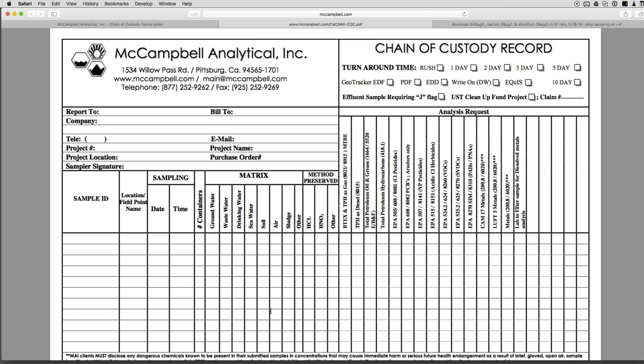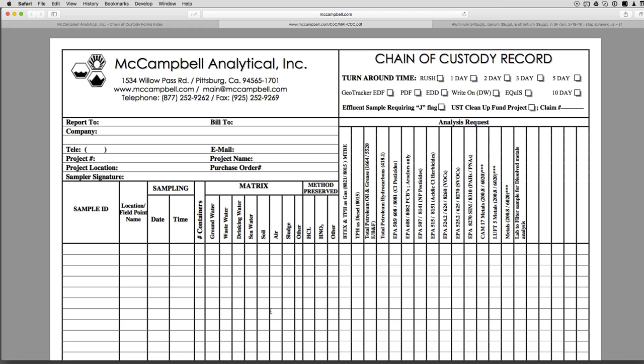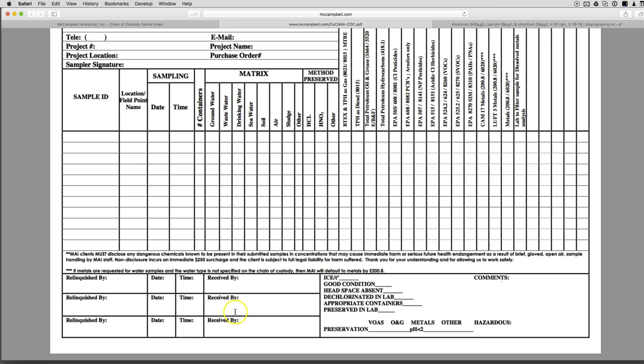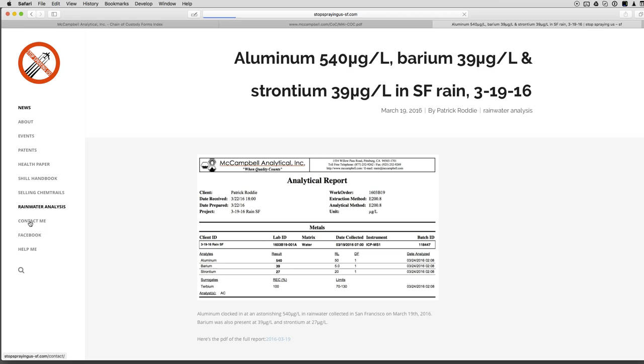It'll come back and you'll get a metals report — that should cover it! Any questions, email me through the contact page at stopsprayingus. It does cost a lot to travel around doing rainwater analysis, so if you'd like to help, there's a support page under 'Help Me' where you can send a few dollars now and again — that would be awesome. Any questions, ask below in the comments. Bye for now!